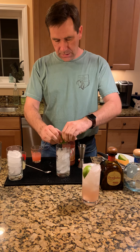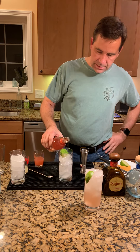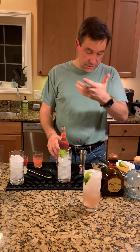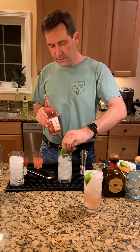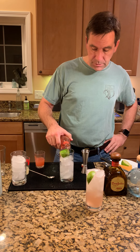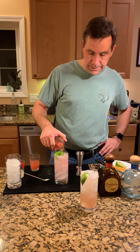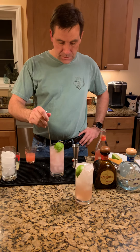Take a half a lime and squeeze it right into the glass, then just drop the lime in there. For the grapefruit soda — you want a real soda, not a seltzer. There are Mexican brands popular in Mexico, and the most popular thing to use is Squirt, but I'm using Q sparkling grapefruit. A grapefruit Izze or San Pellegrino grapefruit soda works well too. That's it — tequila, grapefruit soda, and lime. Give it a little stir.